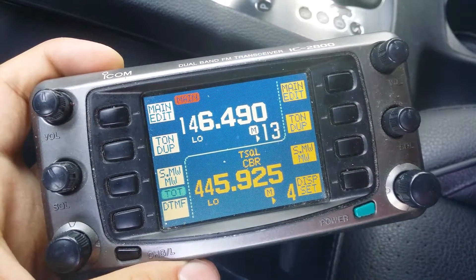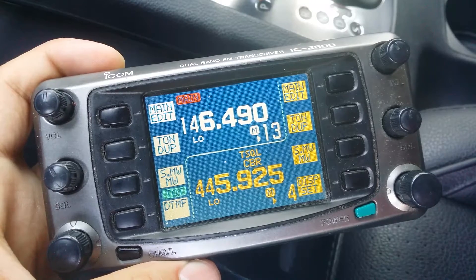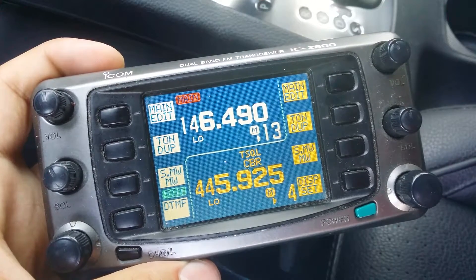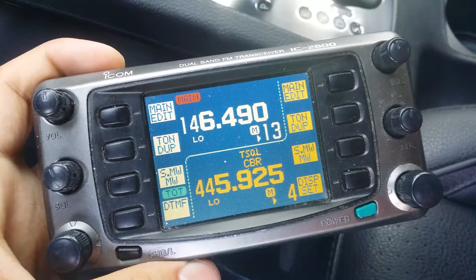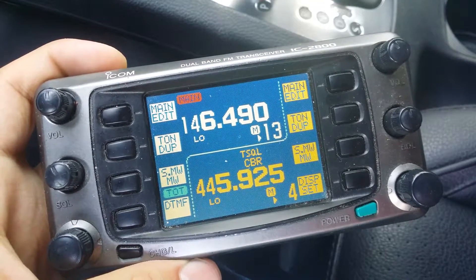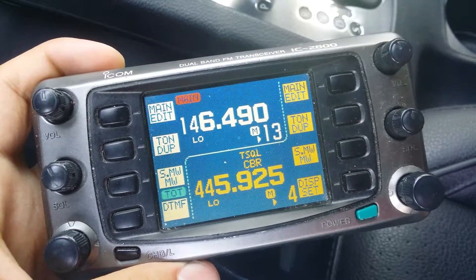Here we have the ICOM 2800. I'm going to show you how to put this into crossband repeat mode. The crossband repeat feature is not shown in the manual for this, so here are the instructions on how to put it into crossband repeat mode.